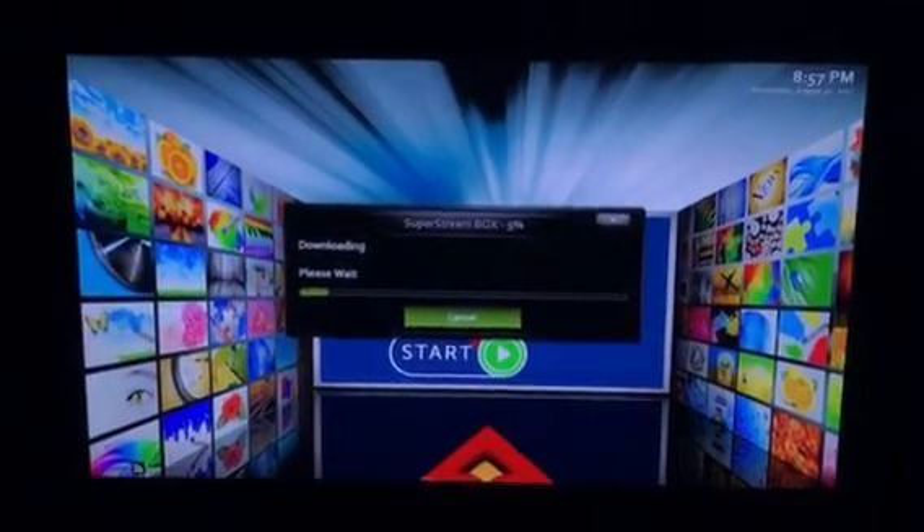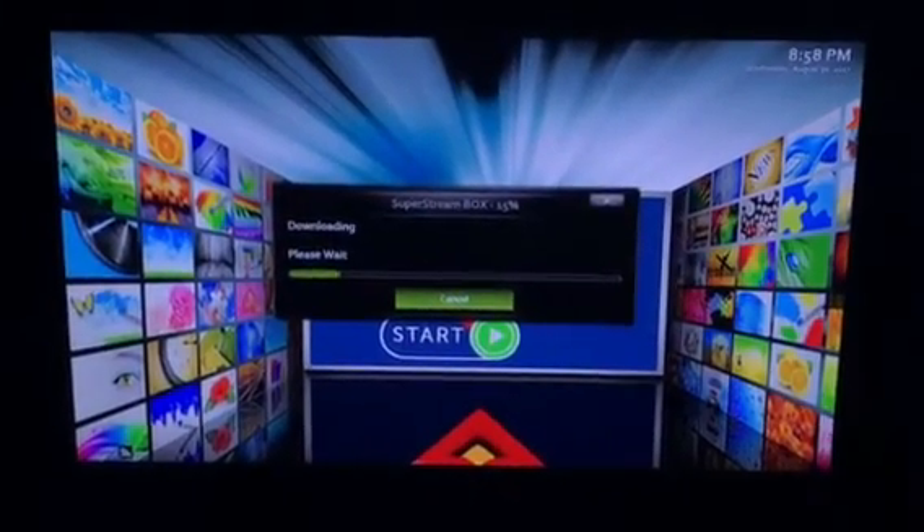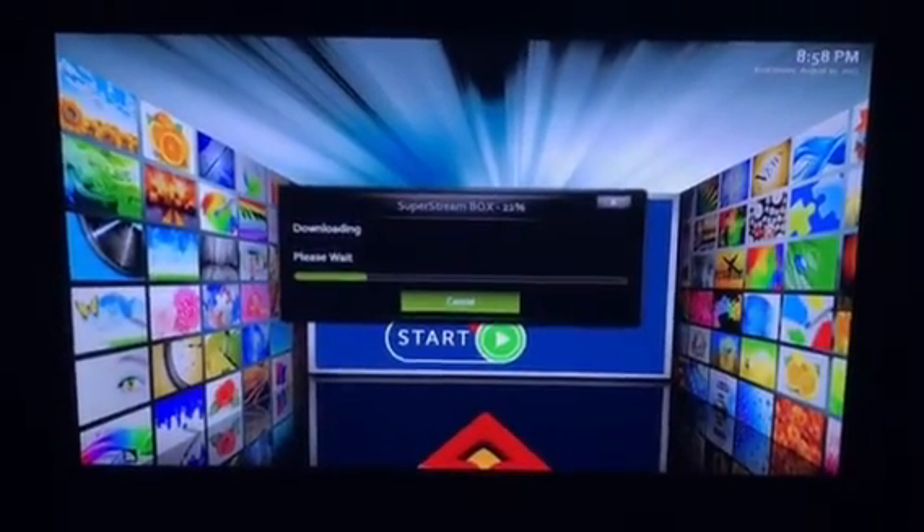Once it's done downloading, you'll let it extract. Once it's done doing that, it'll say to restart the app or to force close. All you've got to do now is unplug the box and then plug it back in, and then you'll be good to go with the update.